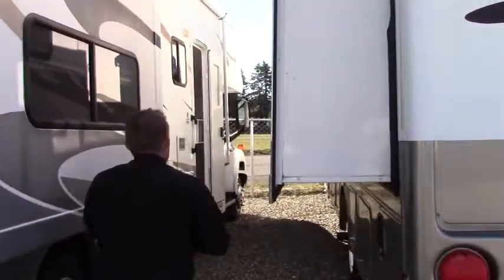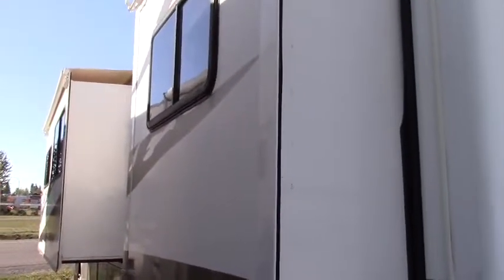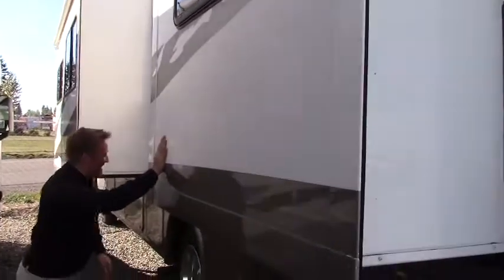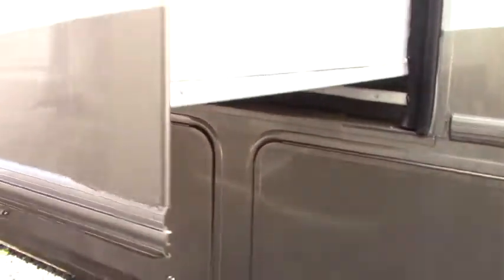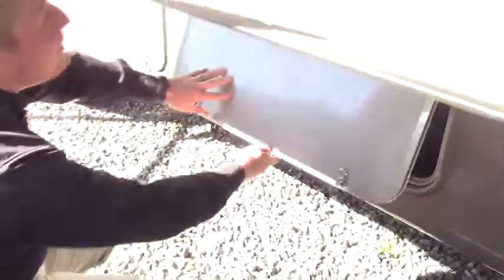The tow setup seems to be the big question people have. Here on the driver's side, we can see two slide-outs — a big one in the front living room and a nice big back bedroom, which makes a world of difference on the inside. Below that is the wash station. The pass-through storage compartments go almost all the way through, so you can fit lawn chairs, fishing poles — anything really — and again, no carpet.